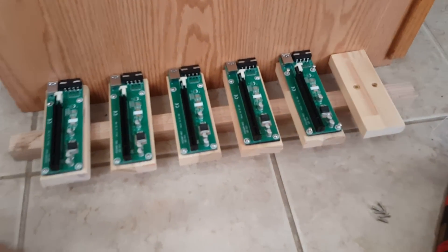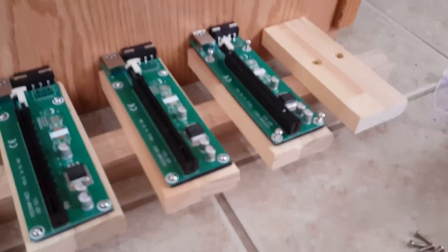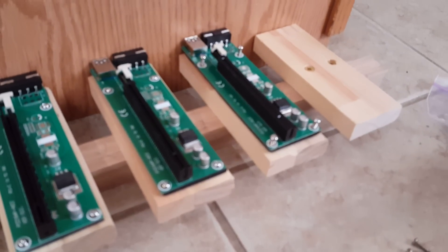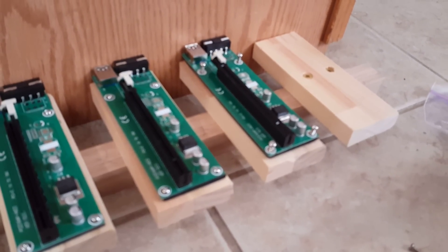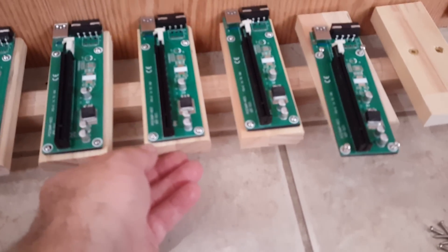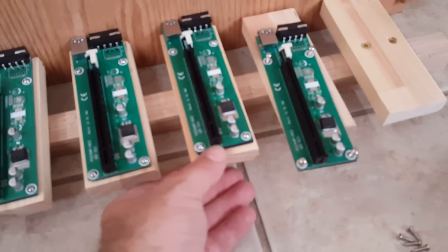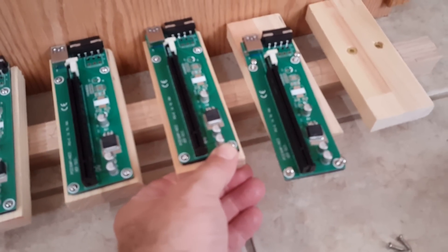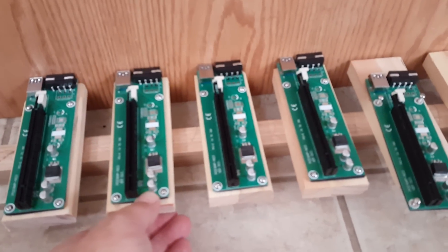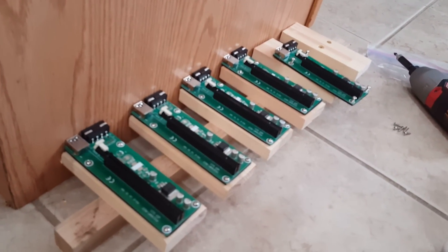I'm almost done. I just wanted to show you how I place the screws — I just kind of pop them into place and the foam holds them. Make sure not to over-tighten them. You can push down on them a little bit, but they shouldn't be too tight. You don't want to break the boards or bend them. Make sure to look at them at an angle and make sure they're not bent.